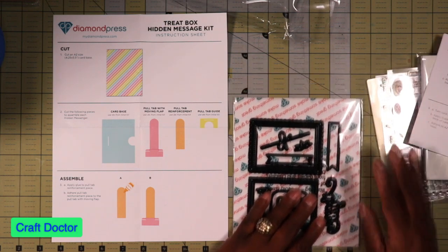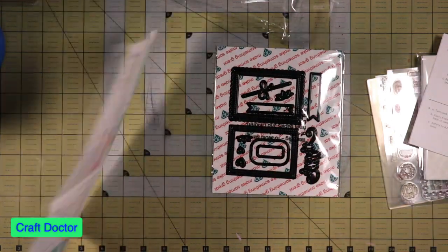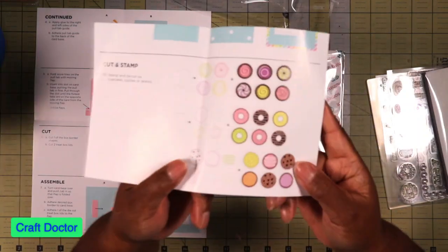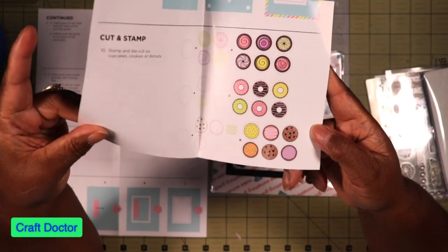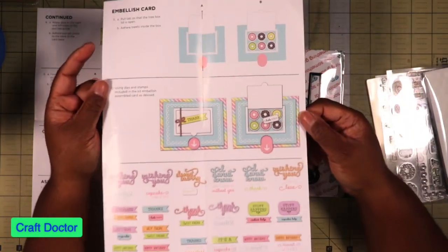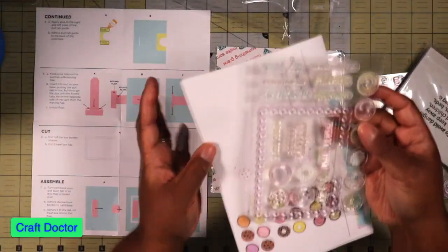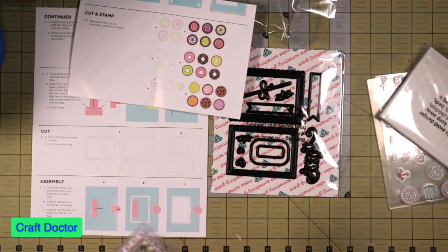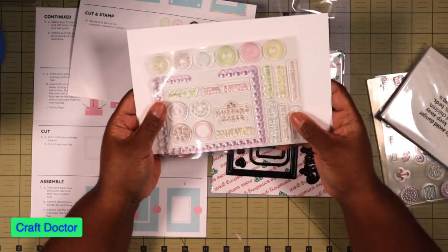This is the cutest little thing ever - it's a treat box pull tab. The reason why it's called the treat box is because it has these little cute treats: candies, donuts, cookies, and pies. You can make all of these with this set, and you pull up the top to reveal the treats and the message. It has a whole bunch of stamps that go with them - look how cute the little stamps are in person.